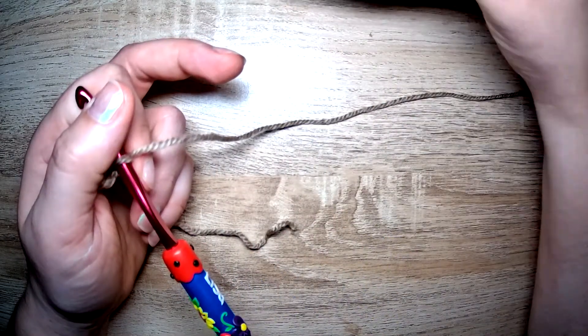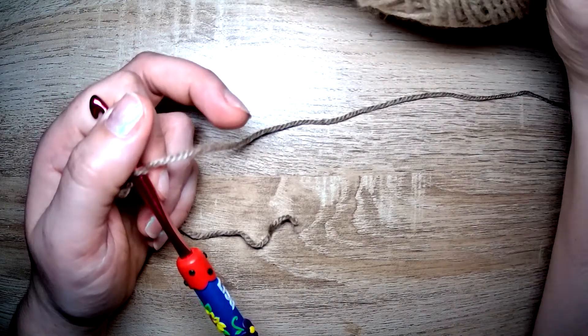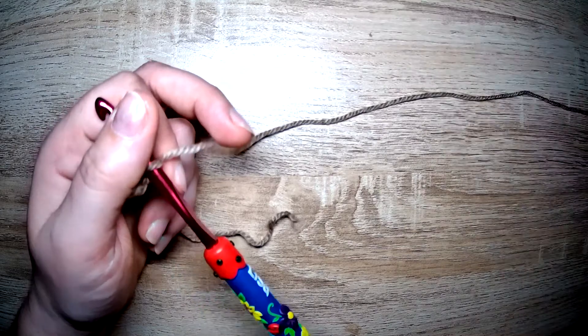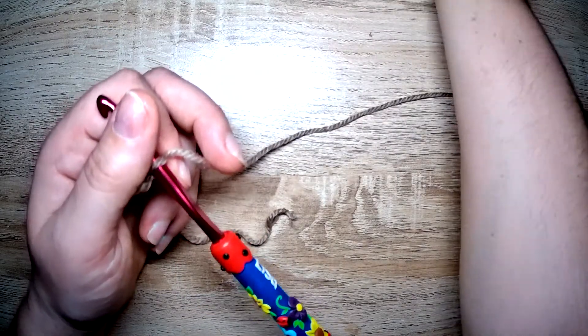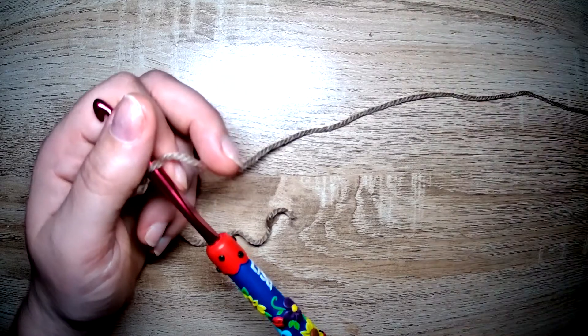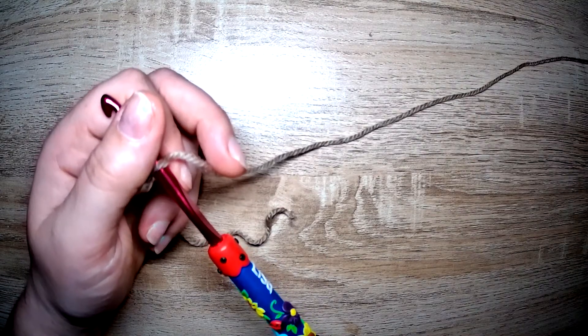It's not overly soft, but it's certainly not bad feeling. Let me shove it on my face — hang on — it's a little bit rough. I wouldn't want it close to my skin because it is a little bit rough.